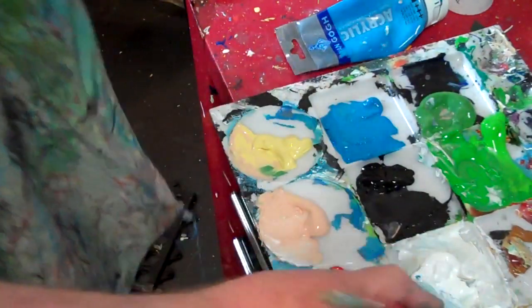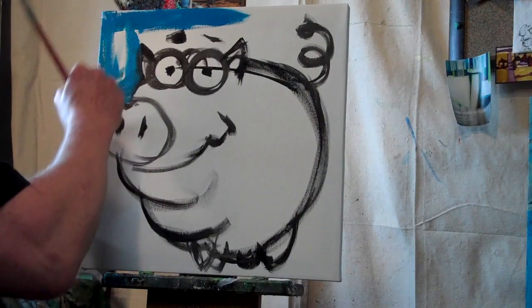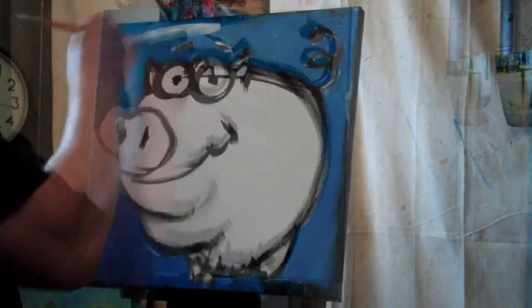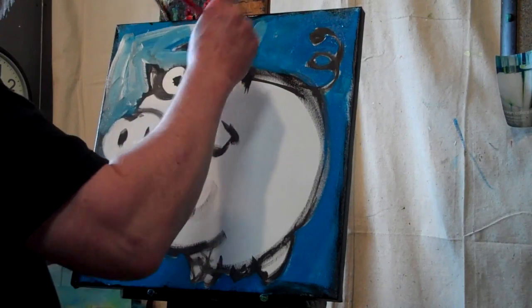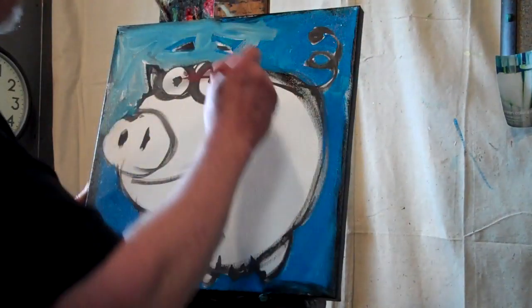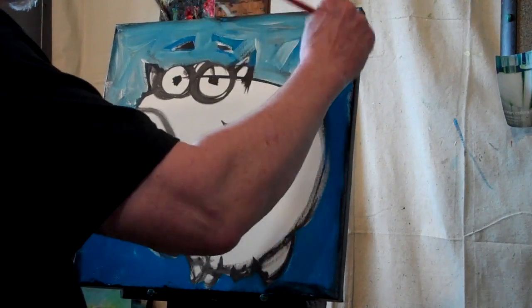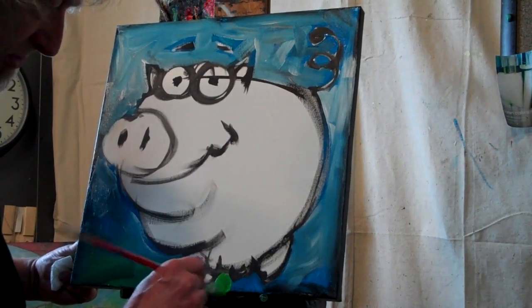Now the background needs to go in here while the black is still wet. I don't mind if colors mush together — it makes a more interesting canvas for me. Let's get a little variety in the sky here. Seldom do we ever want to use just color straight out of the tube — kind of makes for a boring painting, so mix your colors. Let's get some grass in here, put them on the ground.